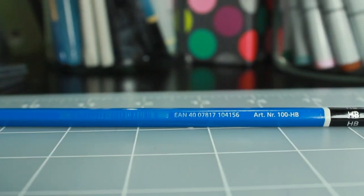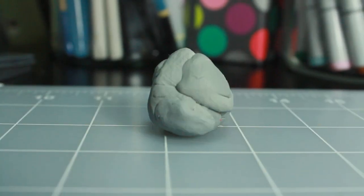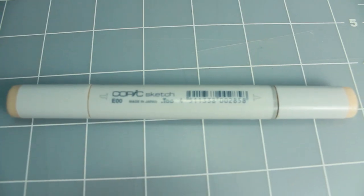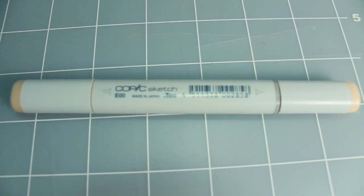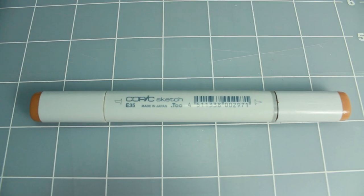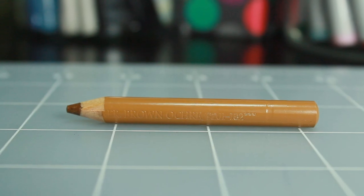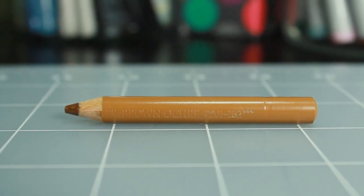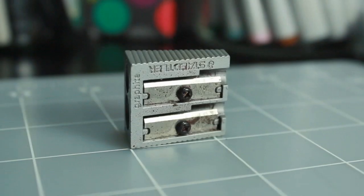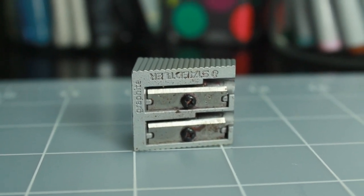Hey everyone. To achieve this look in this drawing you are going to need an HB pencil, a kneaded eraser or any that you can get your hands on, the Copic marker in E00 skin white, Copic marker in E35 camoise, Faber-Castell pencil in brown ochre, the Faber-Castell pencil in burnt umber, and most importantly a sharpener — any pencil sharpener will do.